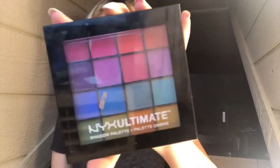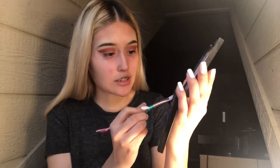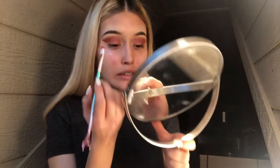Now I'm going to be taking this NYX Ultimate Shadow Palette — it looks like this. I'm going to be taking this red color right here and I feel like this color is already so dark. I'm going to try to see if I can get this in here so it looks right in there. I'm going to try to put this in the crease crease — like, you know.